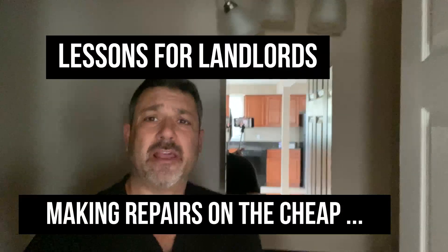Hey guys, Glenn with Lessons for Landlords. I have a quick tip for you. I'm sitting in one of my rentals — tenants are coming in a day or two. I have a light situation behind me, as you can see.